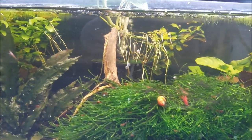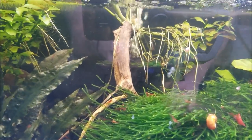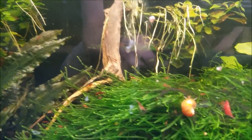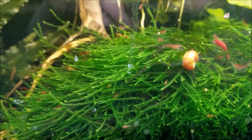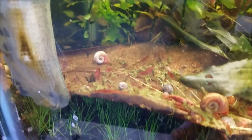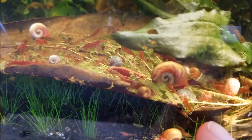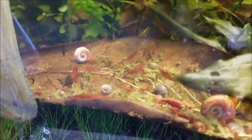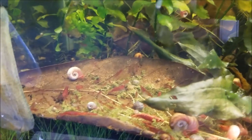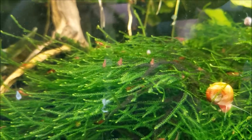Down here are the Fire Reds, and they're doing really well. These are not the Lucas strain — I still need to split those off. This is another strain, and they're doing really, really well. Recently about 10 to 20 females all had babies at the same time, so there are just tons of babies all over. What they're eating right there is a mulberry leaf — I hope to have those on the site and send them with every shrimp order. Snails and shrimp really love them; after 24 to 48 hours the entire leaf will be gone.